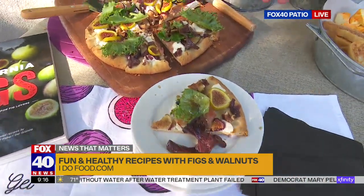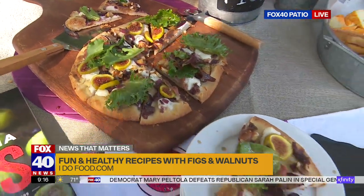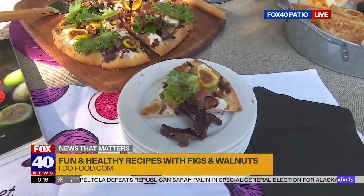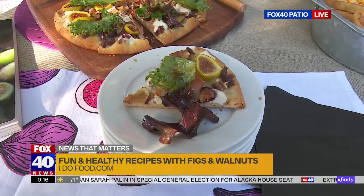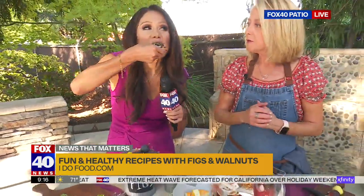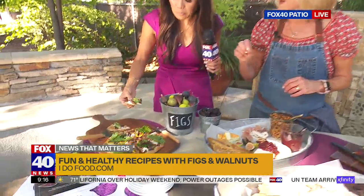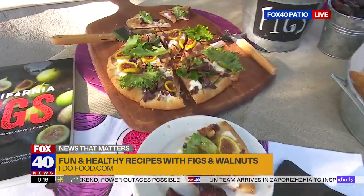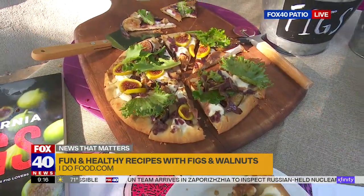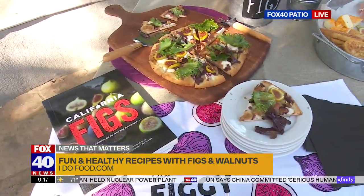There's goat cheese on here. It's a prepared pizza crust — so it couldn't be any easier. I layered on some goat cheese, some cooked red onions, California figs, and California walnuts, with a balsamic drizzle. Then I tossed a little bit of greens with a balsamic vinaigrette. My tip is to take a little bit of mashed figs and mix it with your balsamic to make a little figgy balsamic. It's a perfect pairing, and it takes like 15 minutes to put together.